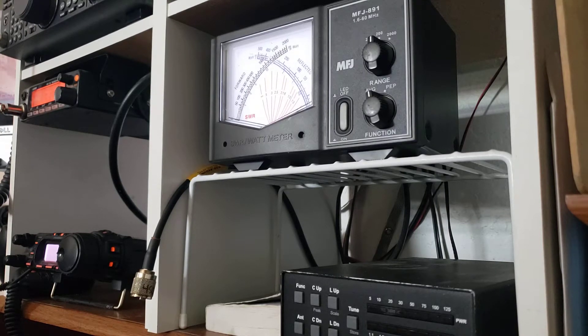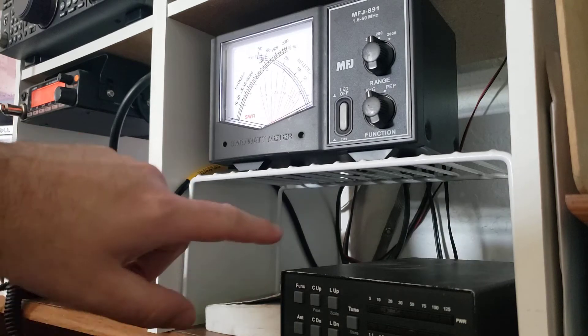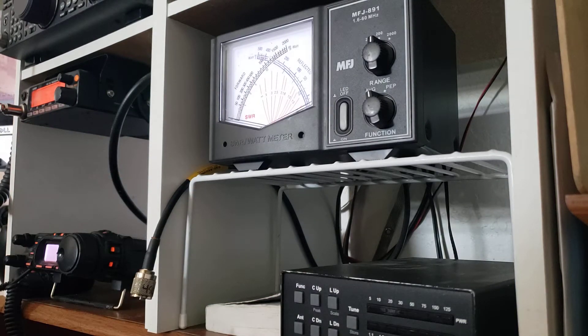I just want to give you a quick demonstration on standing wave ratio and how it can affect your transmitting. I'm not going to go into a whole lot of detail, but I did want to show you an SWR meter and I've got an automatic antenna tuner down here.